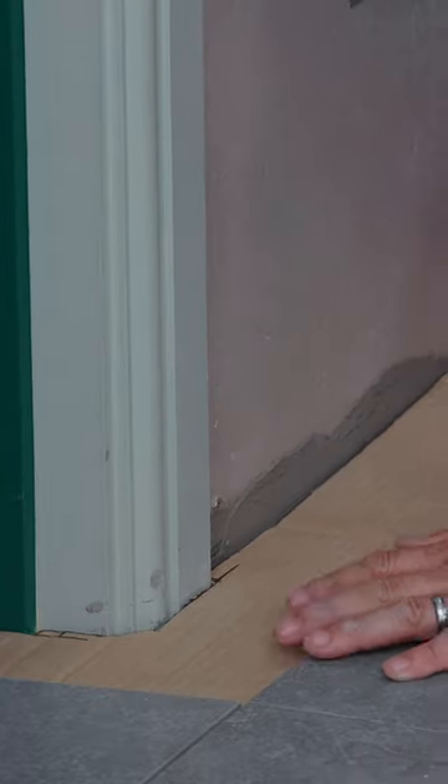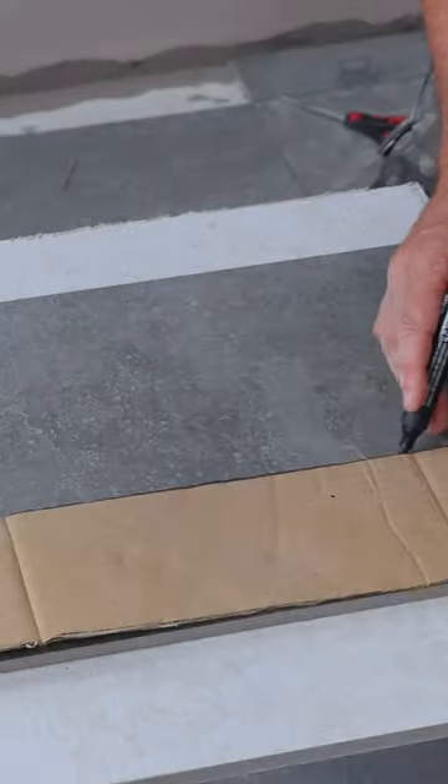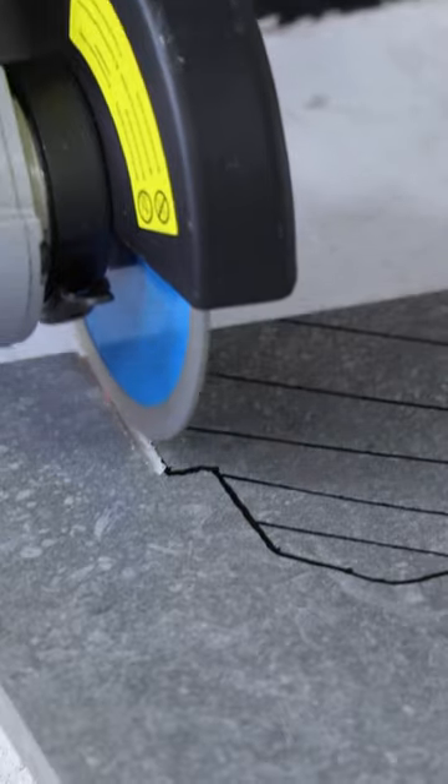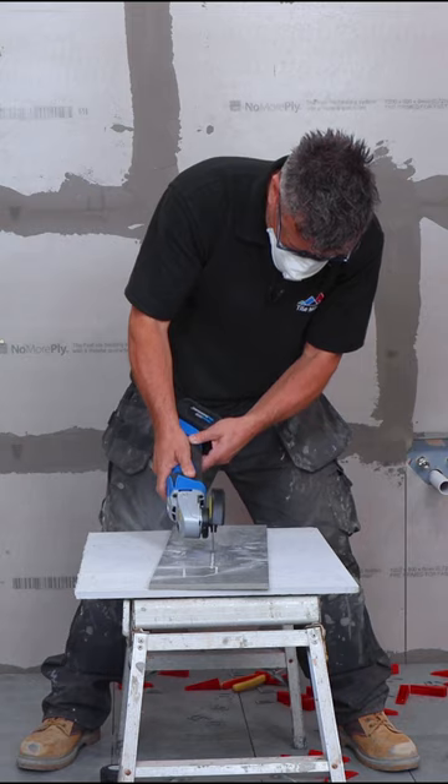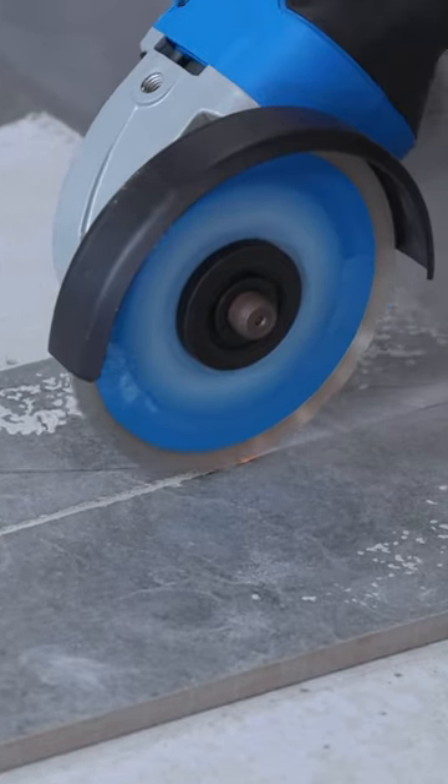If you're happy with that, mark it up onto your tile and start to cut using a four-inch angle grinder and a diamond tip blade. If you've not used one of these before, we've got a full step-by-step video on how they're used on our YouTube channel.